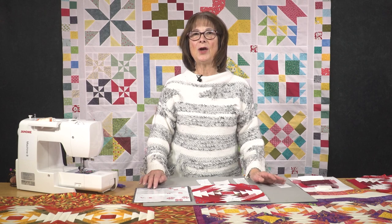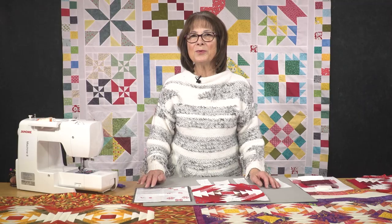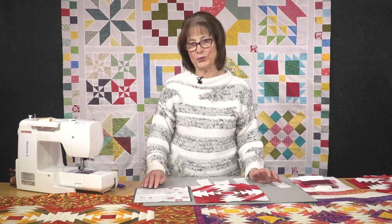I'm in the studio today with a load of pineapples — patchwork ones — and I'm going to share with you a great new ruler that has been designed by Rachel at Creative Grids, just making pineapple blocks a doddle.